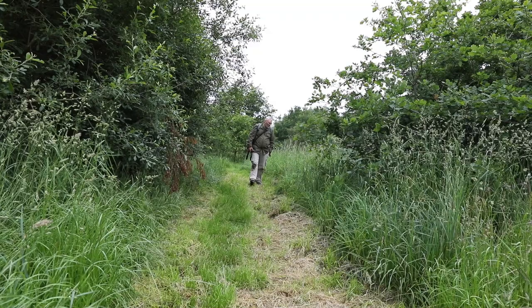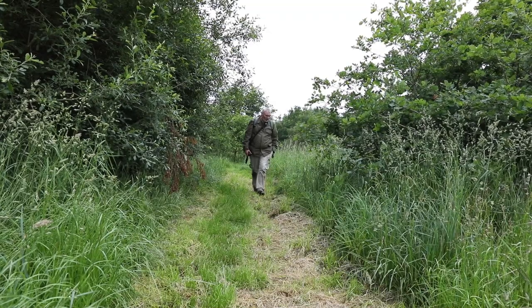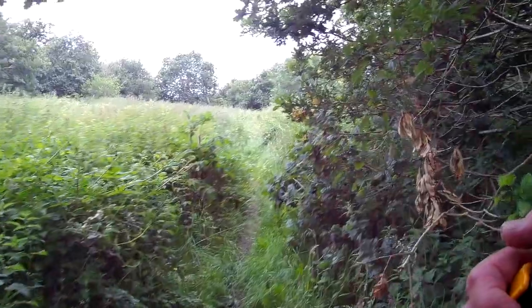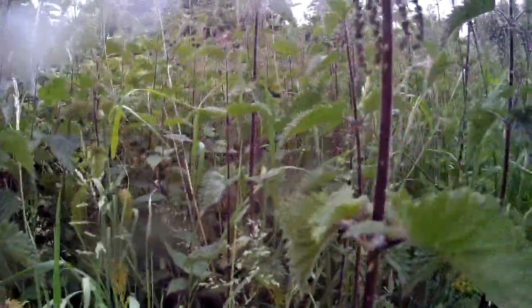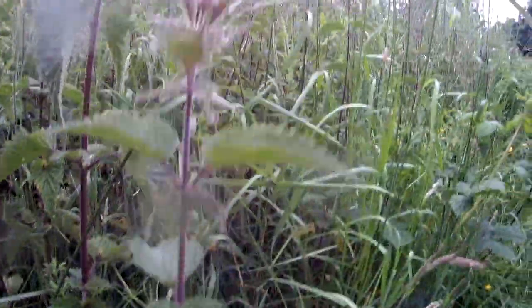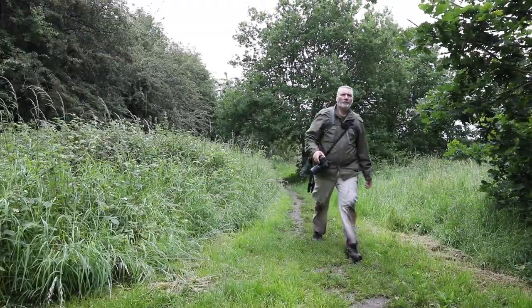I think the main issue I've got today is going to be the light. I'm pushing the 7D up to about 1000 ISO, which is about as high as I want to go with it really. But it's only giving me a shutter speed at f9 of an 80th of a second, and in conditions that are slightly breezy, that's tough. So I'll have a look at those, but might have to try a different method.